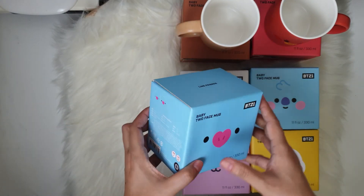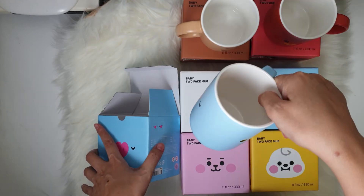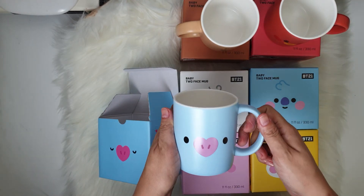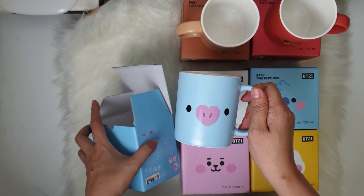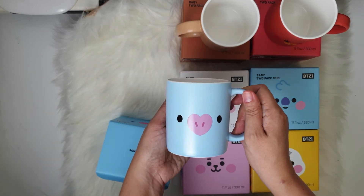Next we have Koya — complete, nice. Wow, that's adorable. First you have this side and then on the other side — perfect.